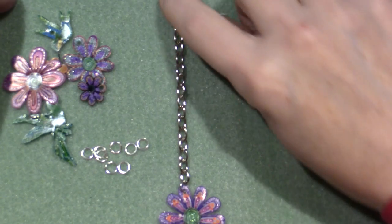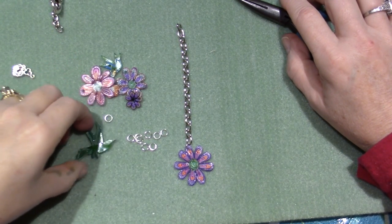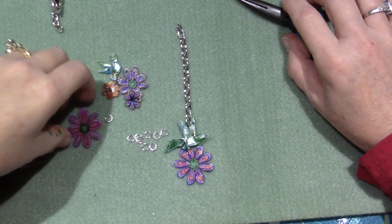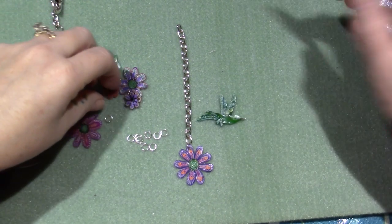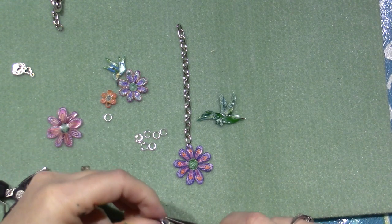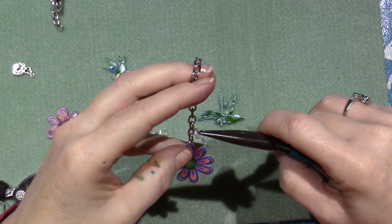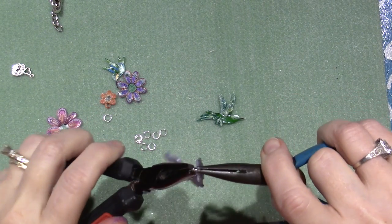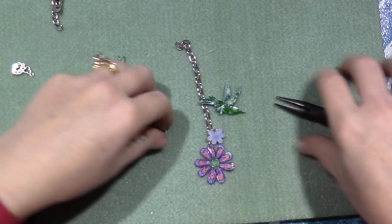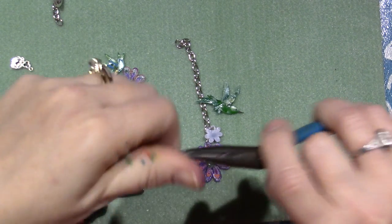I'll zoom back up so you can see what I'm doing. I want my big hummingbird, then I'm going to put the little flower next to the big flower — these are all shrinky-dink charms. The thing is, charms hang depending on where you loop them onto the chain — they may hang frontwards or backwards. I want some to shoot forward and some not, so I'm just going to put it together and see what happens. To open a jump ring you push forward and back, you don't pull it apart.